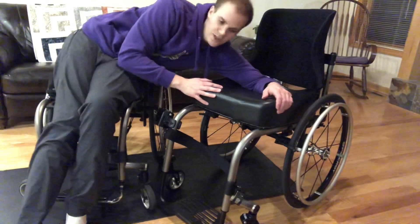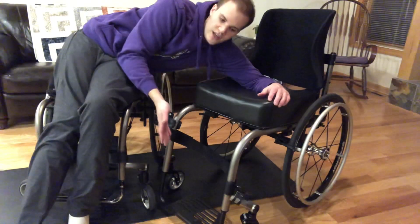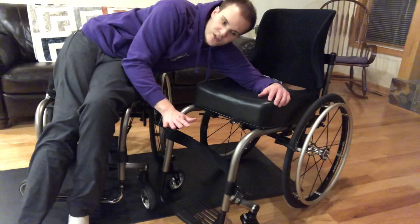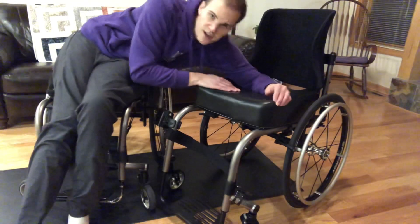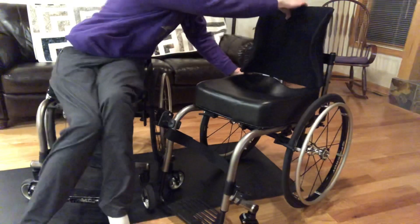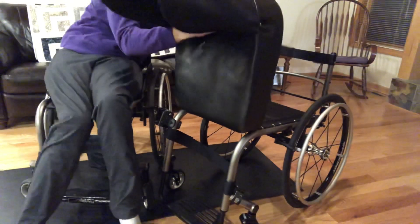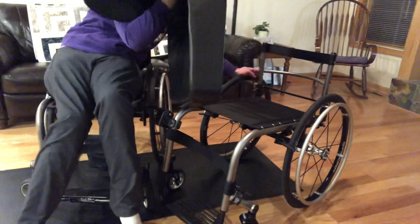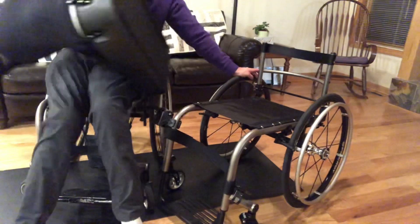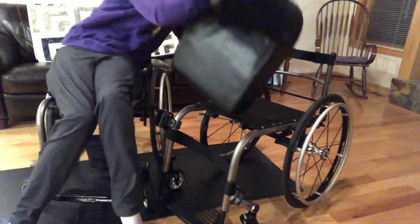I know when learning to do floor transfers, you could take the cushion off of your chair and put it on the floor, sit on that, and then transfer from that elevated position into your chair. But that'll be trickier with this one because that's how my cushion and backrest comes off — it's all one piece. That's the brace.